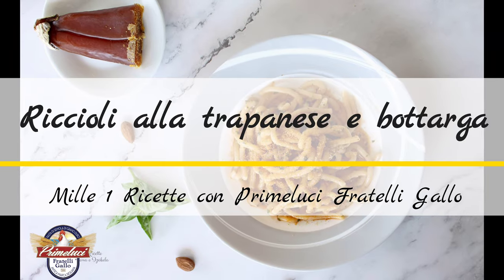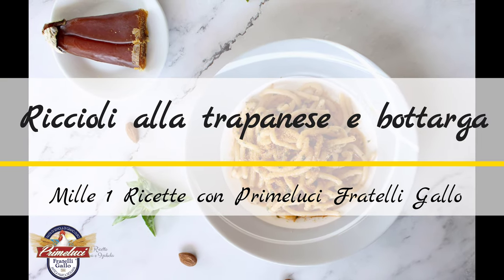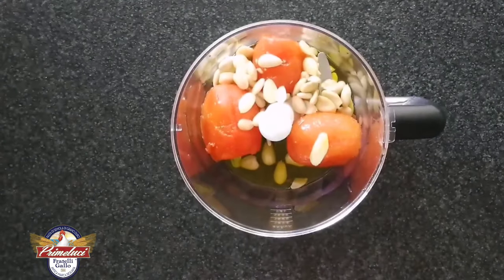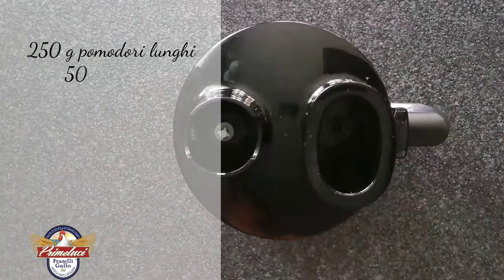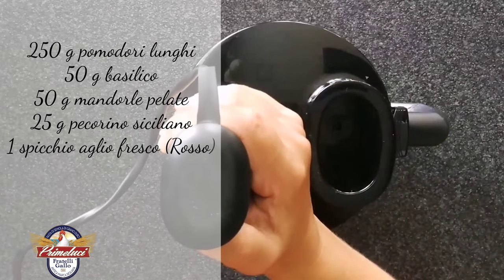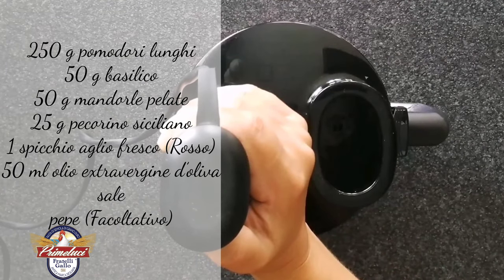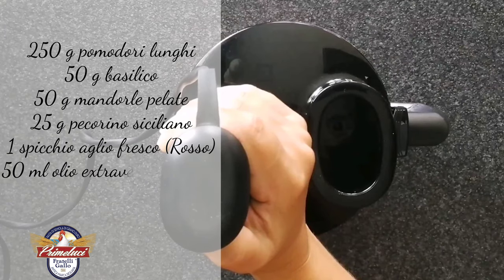Prepariamo i riccioli alla trapanese e bottarga, in collaborazione con Prime Luci di Fratelli Gallo. Per iniziare, in un mixer da cucina inseriamo i pomodori lunghi sbollentati e pelati, le mandorle, l'aglio, e tritiamo il tutto.